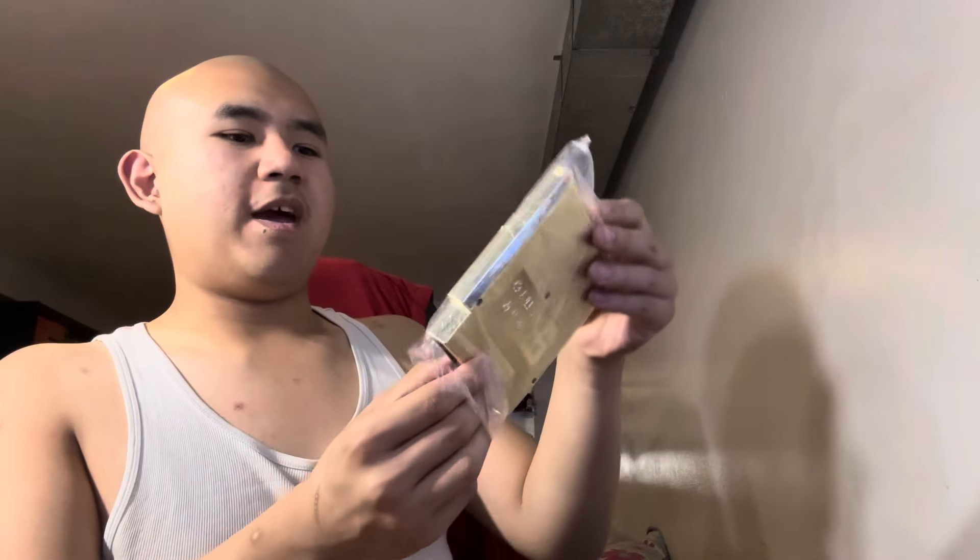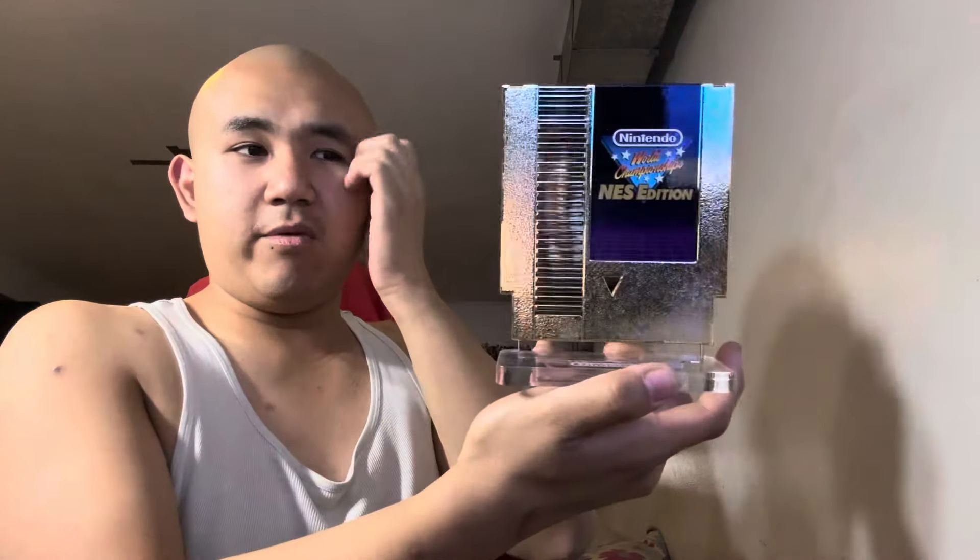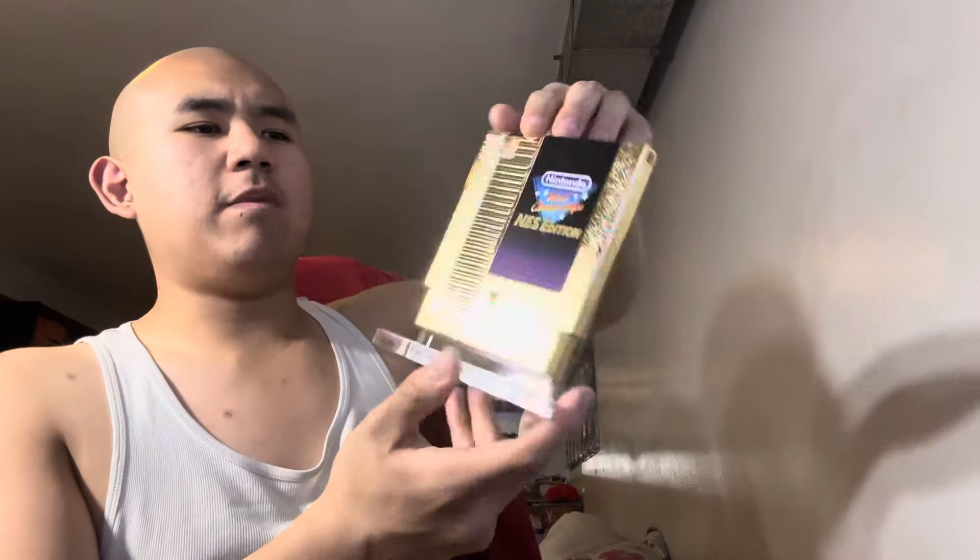Here's the stand — I believe this is specifically for the replica cartridge, not the real-life cartridge. And here's the game cartridge itself. I really like the way Nintendo respects their products. It's very gold-plated; it's not that heavy, which is a bit of a shame, but when you put it on the stand it looks really good. It's gold-plated, so be very careful with it. You can put this on display or put it on a classic cartridge holder — it's pretty iconic.